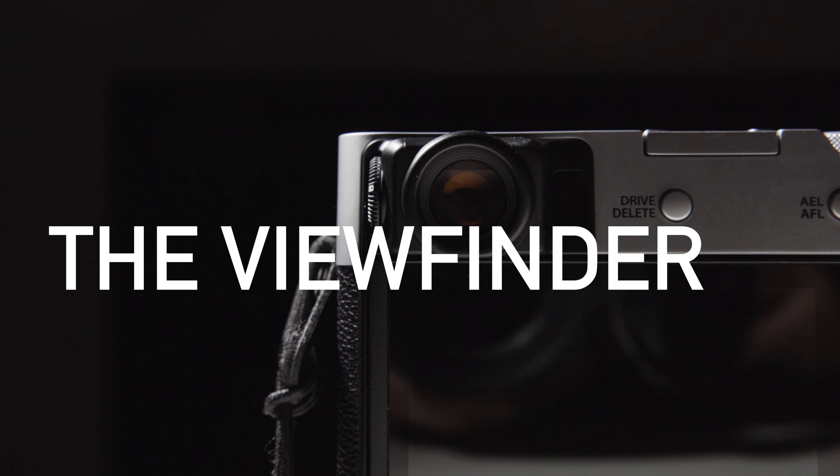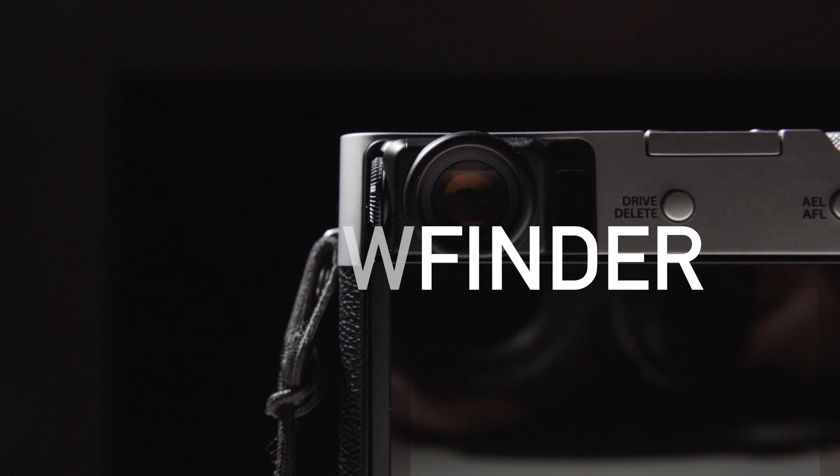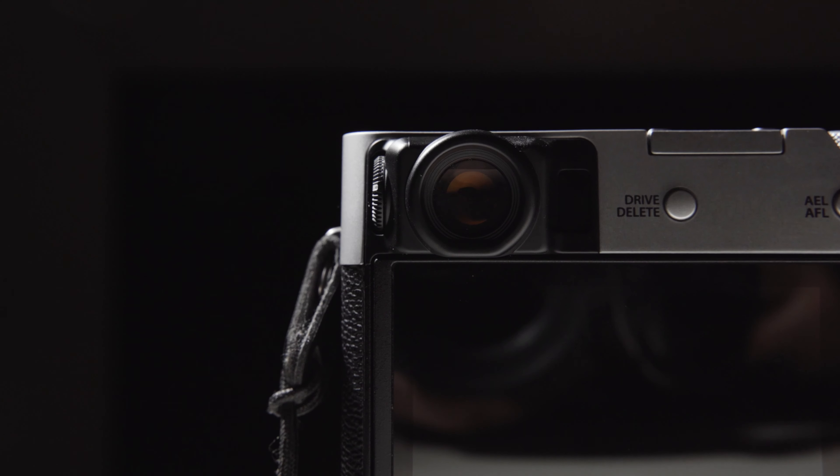The viewfinder. It's this fantastical hybrid viewfinder that can switch between an optical and electronic image, even offering a picture-in-picture of the simulated image on the optical image. I couldn't actually capture what it looks like properly.